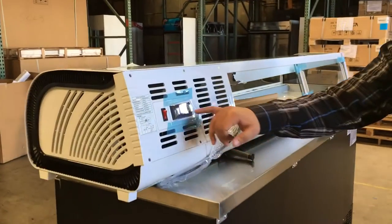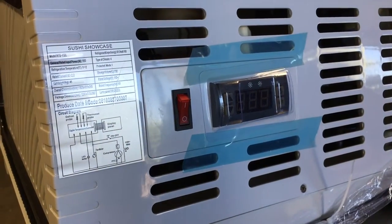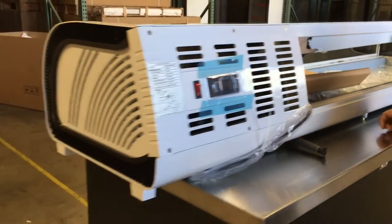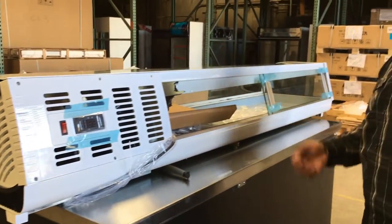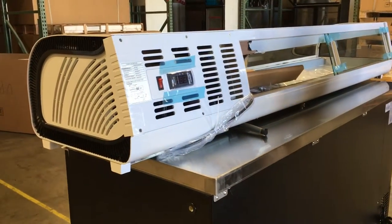We have here the panel for the adjustment of the refrigerator. You can adjust the temperature anywhere from 33 Fahrenheit all the way up to 41 Fahrenheit. It comes with LED lighting inside for your display, with an on/off switch. The electrical connection is standard 110-120 volt for commercial use.